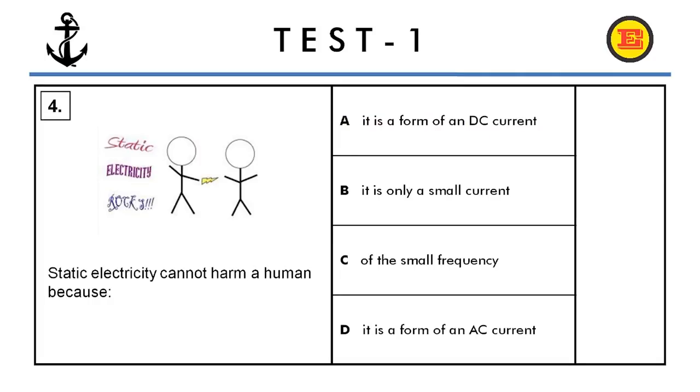Question number four. Static electricity cannot harm a human because: A) it is a form of DC current, B) it is only a small current of small frequency, C) it is a form of AC current. The correct answer is B, it is only a small current.